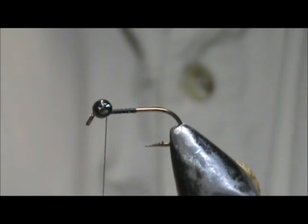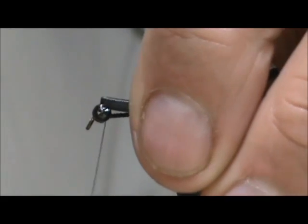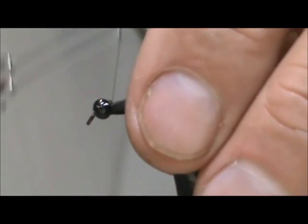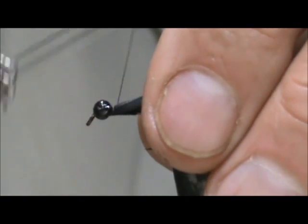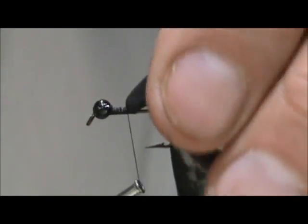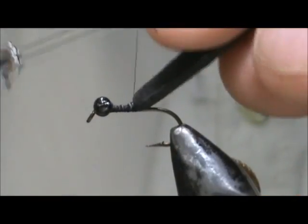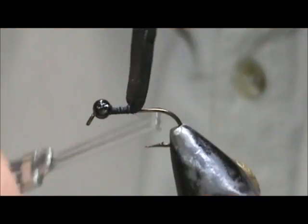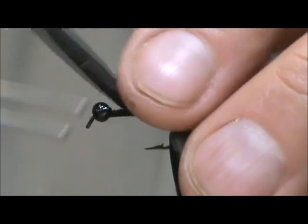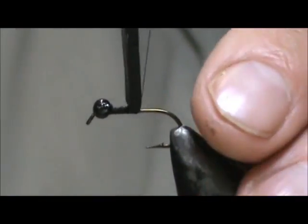I am going to take a piece of foam. This is the sticky back foam and it is black. I have it cut at an angle. I am going to secure that right there in front of the eyes and we are going to come back to the half way point. I am going to bring my thread to the back side of the foam just to get a little bit more of a base there.